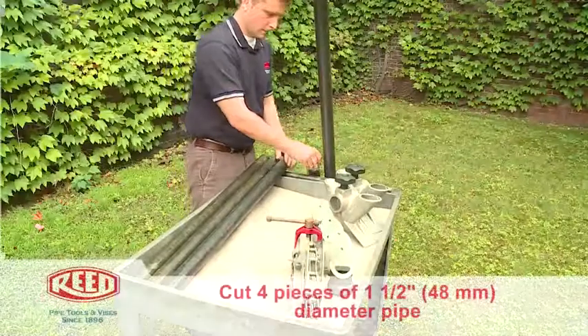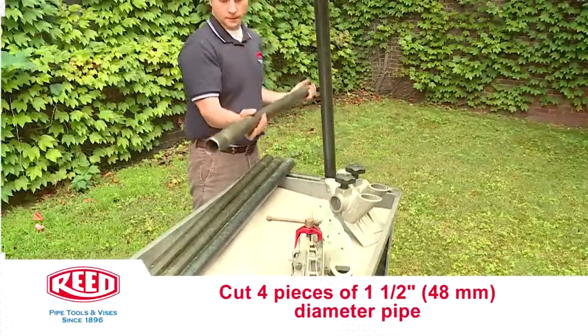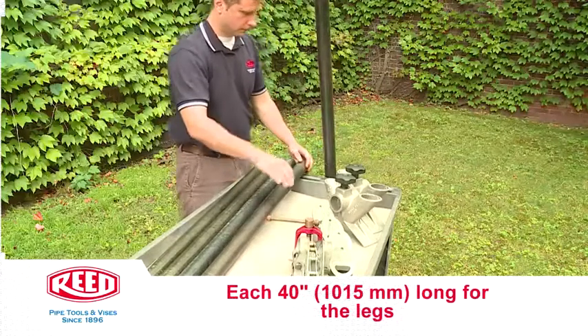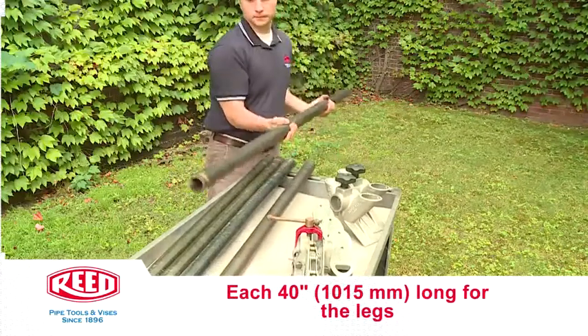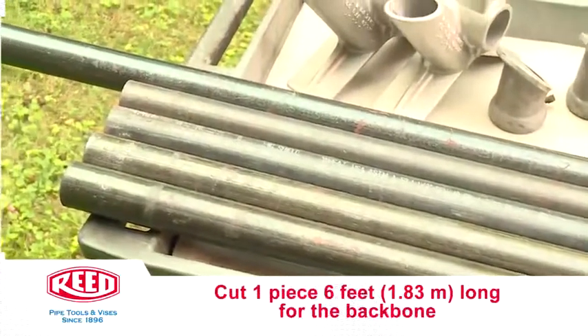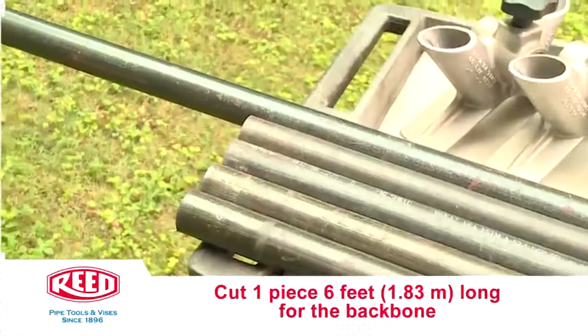Cut four pieces of one and a half inch or 48 millimeter diameter pipe, each 40 inches or 1,015 millimeters long for the legs, and one piece 6 feet or 1.83 meters long for the backbone.